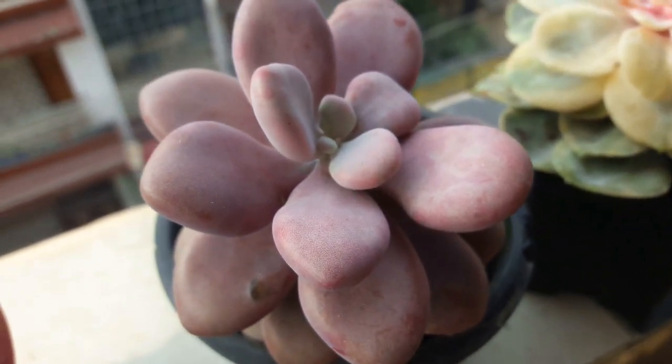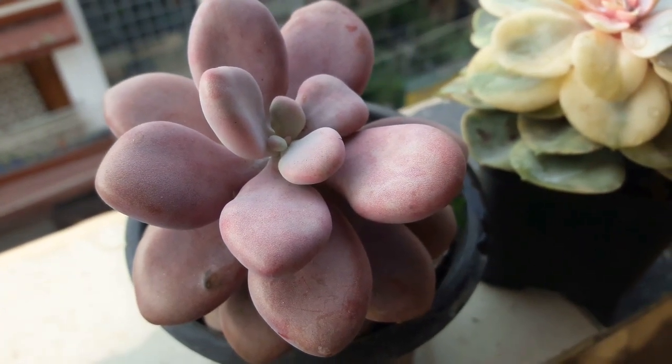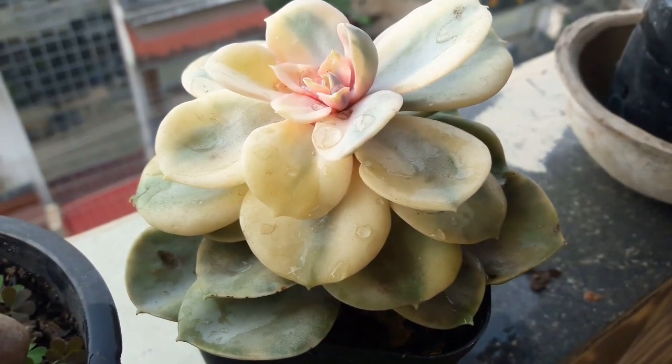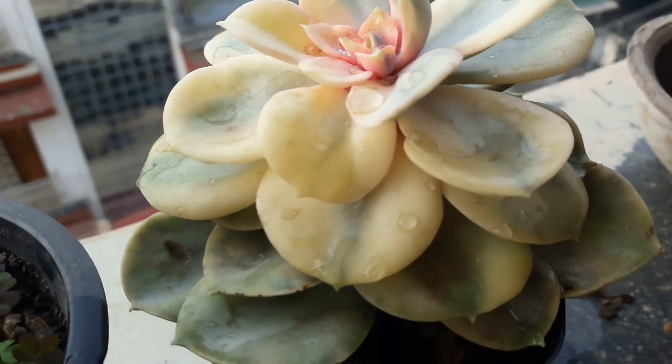I hope I can get some baby plants from its leaves — let's see. Now this is my Echeveria Rainbow. Look at the color — how gorgeous it looks!